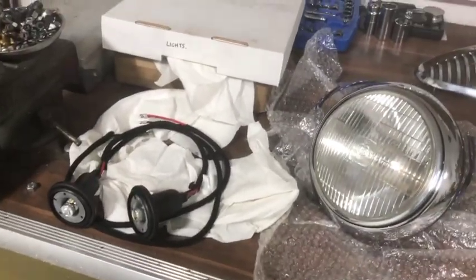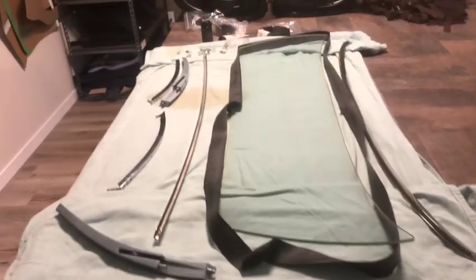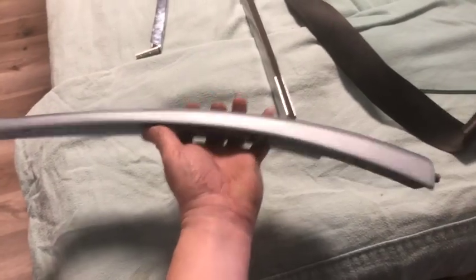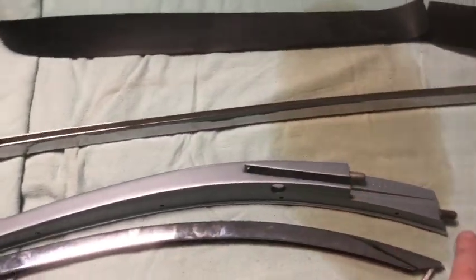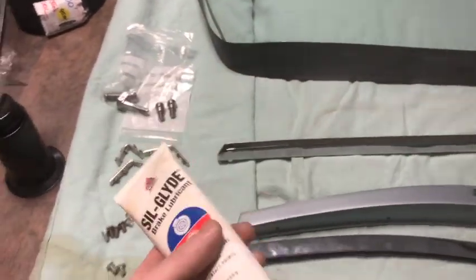The other headlamp is done as well, so when the car comes home it'll be smooth sailing getting all this installed. Now I'm about to assemble my windshield — I've got my windshield posts back, freshly painted. I've put in the original pins, just cleaned up, plated, and reinstalled. I've put a little bit of sill glide on the pins, which repels water and acts as a lubricant, so it should last a long time.